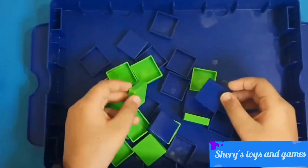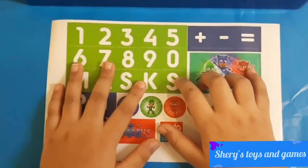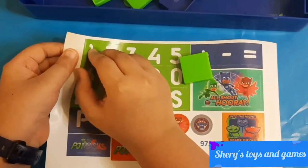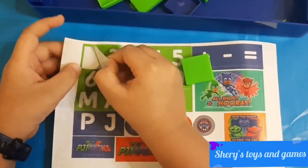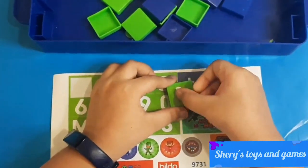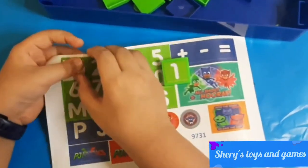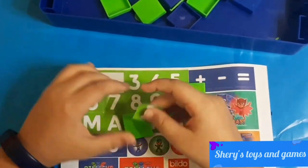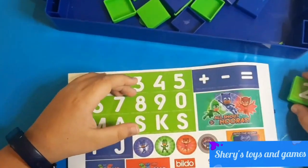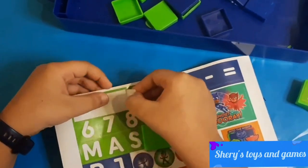Now let's put some stickers on the blocks. We have blue and green blocks. Let's bring in our stickers and take our green blocks and put our counting on them. Let's take our number one sticker and put it right down here. Then let's take another block with the two sticker.